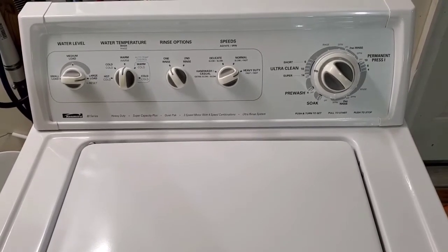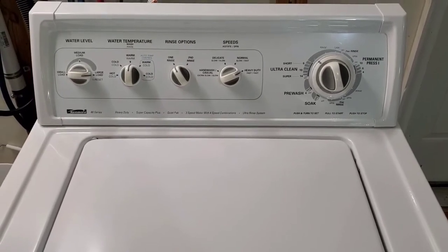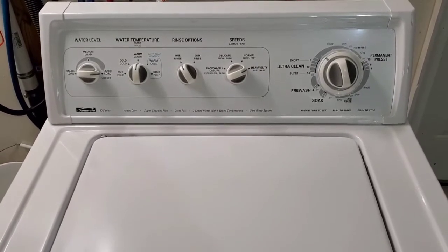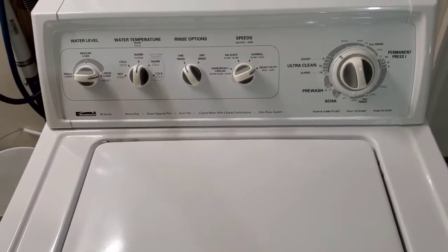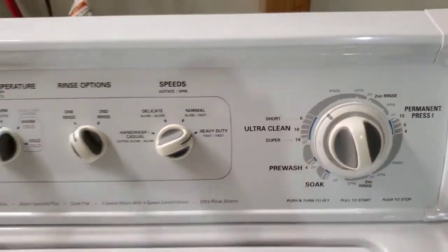Just switched out of washing mode — it's about to switch over to rinse. It'll drain first and you can hear it draining the water out — that's fast. Now it's moving into the rinse cycle, so we'll come back for that final spin.